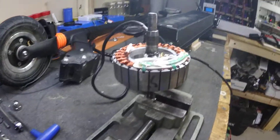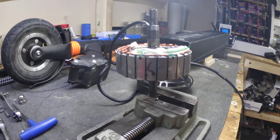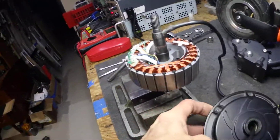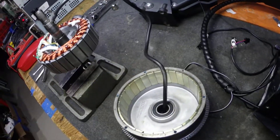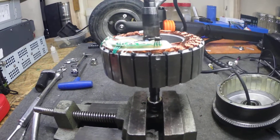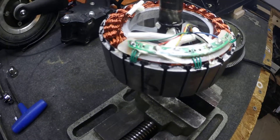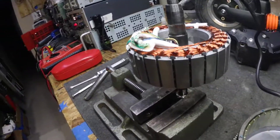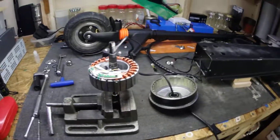I've got my hall-effect sensors on order — they should be here maybe next week, and then we can get this back together. Everything else looks okay. I'm just going to replace the one bad sensor since the other ones test out as still working. That's about it for today — we'll keep you updated later.